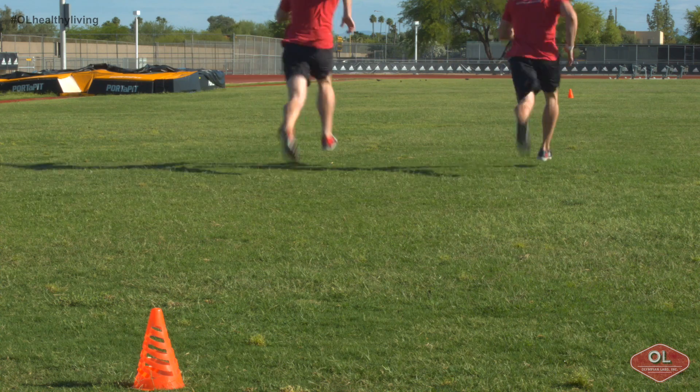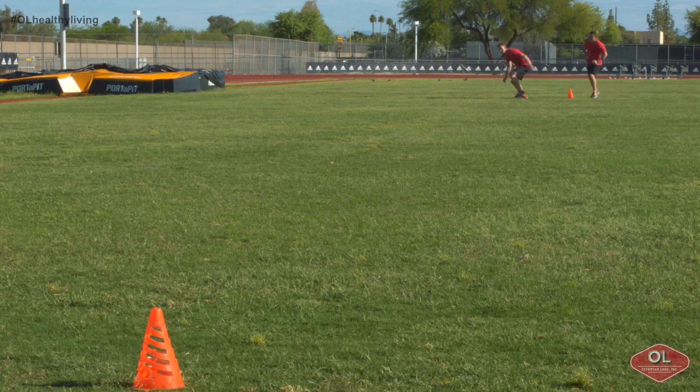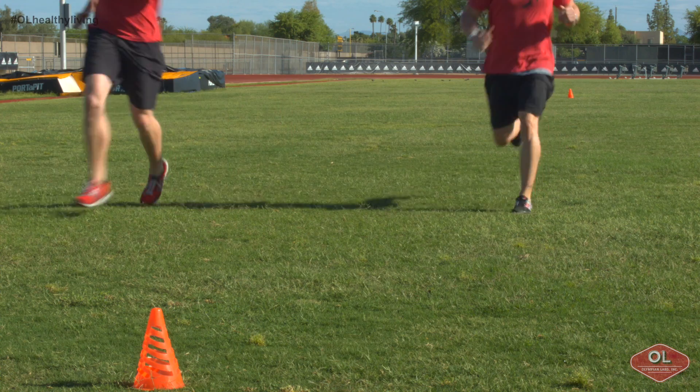Jeremy Scott here with Olympian Labs, and a quick conditioning drill I want you guys to give a try. It's a simple 150-yard shuttle run using a football field. You simply start at the goal line, sprint as quick as possible to the 50-yard line, plant and stick, then sprint all the way back to the goal line, and finish with one big long sprint from goal line to goal line, completing the full 150 yards.